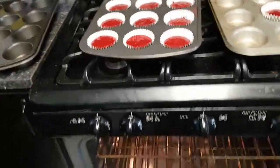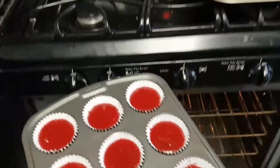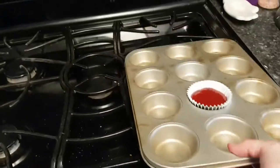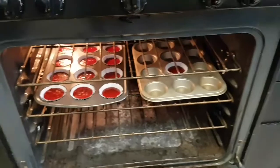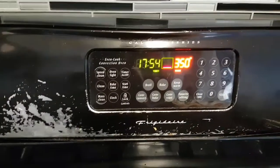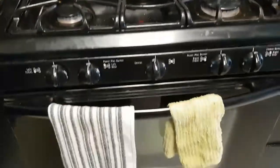My oven is preheated to 350°F. I'm going to put them in — I made a nice little baker's dozen because this recipe is a little extra. I'm going to bake this batch because I have a friend who's gluten-free and having a party next week, so I can bring that for her. Timer set for 18 minutes, so we will see you beauties in a little while.